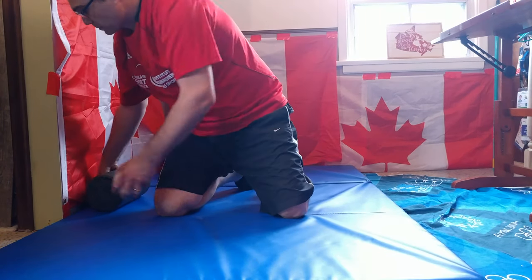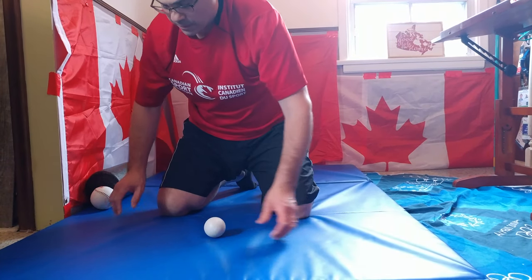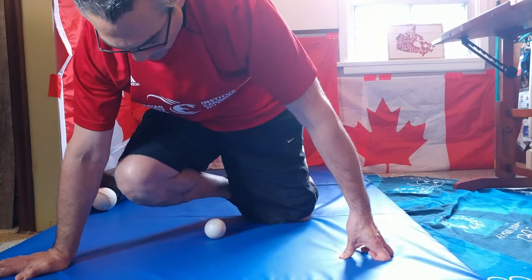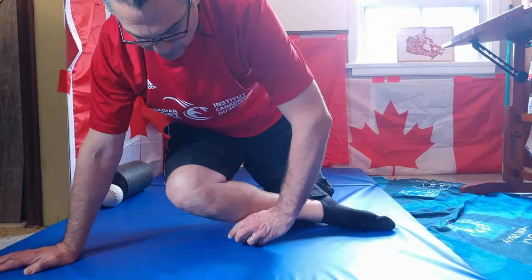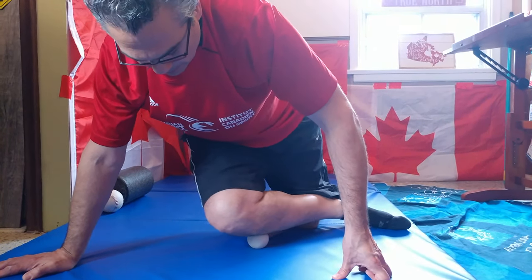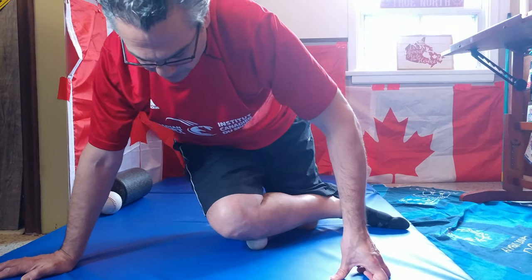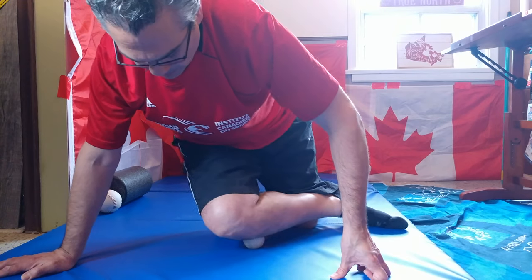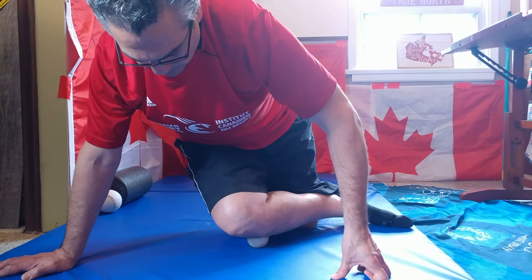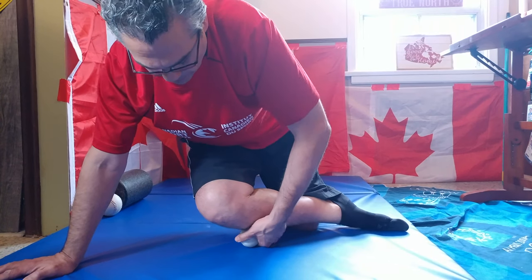The last one is a smaller ball — the lacrosse ball — which gets even deeper into those areas compared to the softball. Right now I'm at just the top part of the shin muscles, moving up and down, and side to side. And reposition.